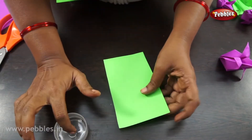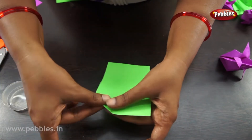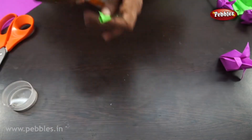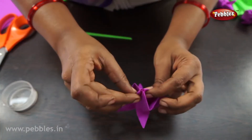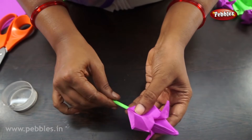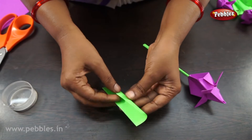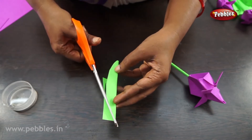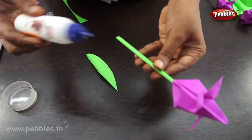Roll the green paper with a wet hand. Slightly between these foldings there will be some hole — put it in the flower. Take another green color paper for leaves, cut it in the half leaf shape, now stick it to the stem.